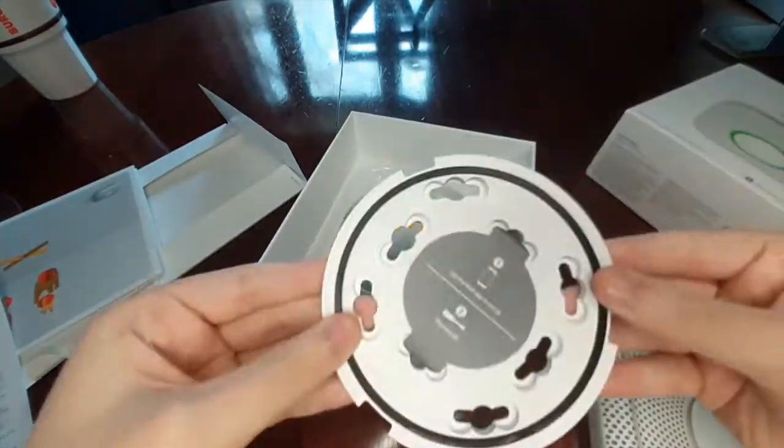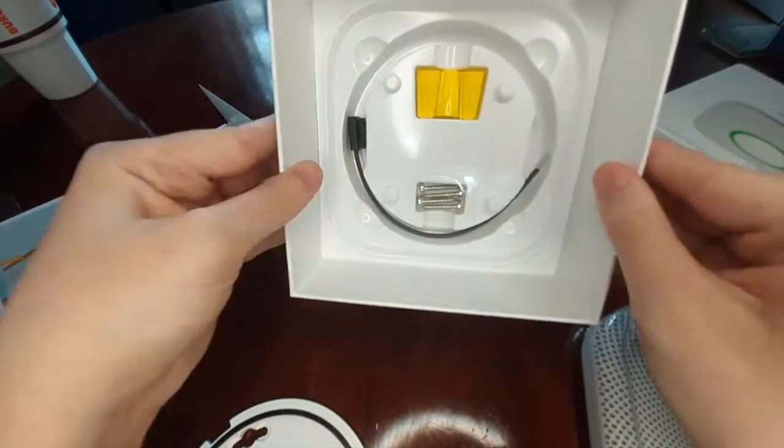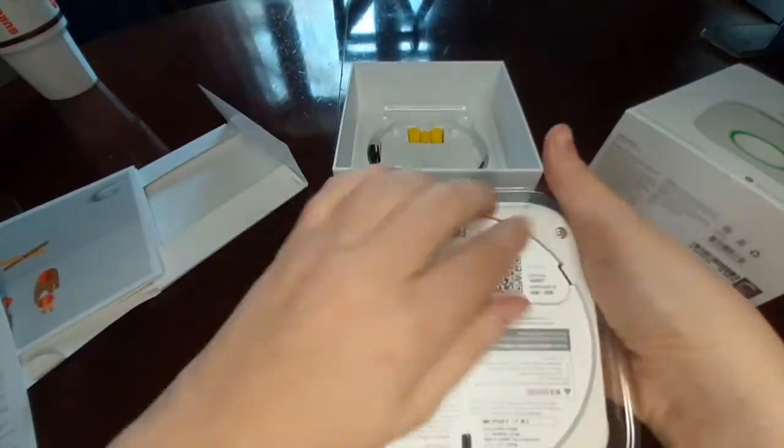Out of the box, it comes with the mounting device and anything you'd need to hook it into the wall. I have the wired device here. There is also a version that runs off, I believe, a 9-volt battery.